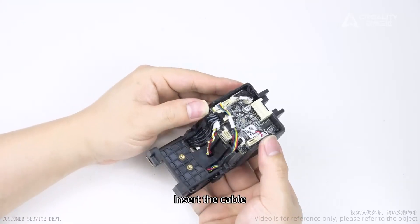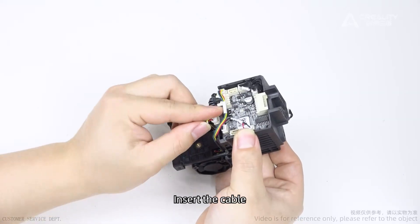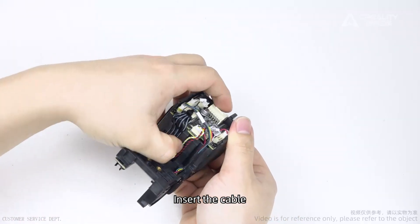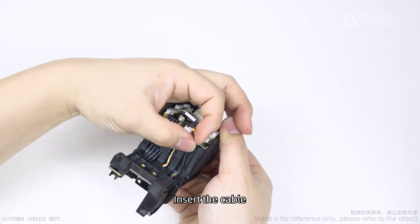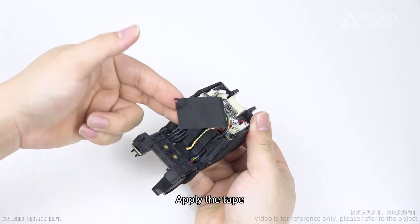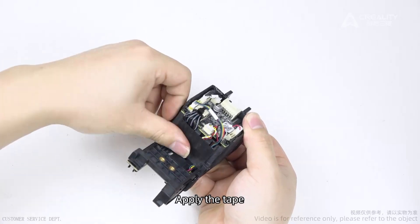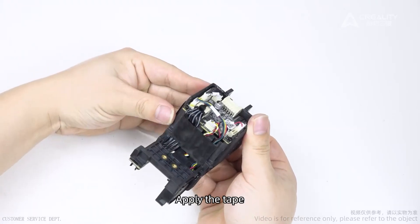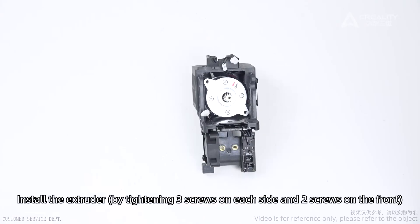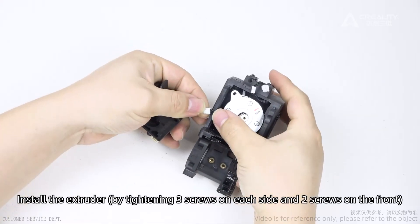Insert the cable. Apply the tape. Install the extruder by tightening three screws on each side and two screws on the front.